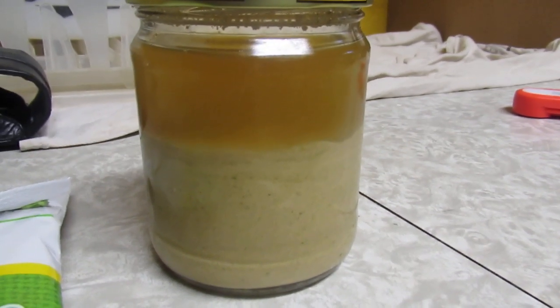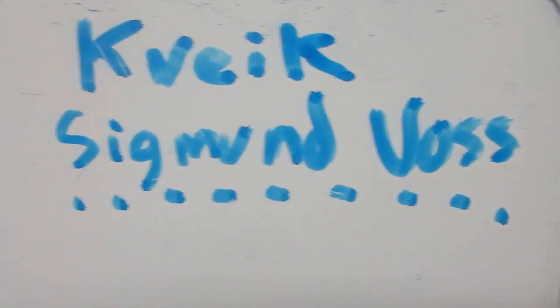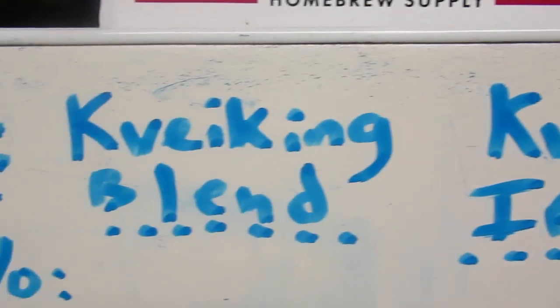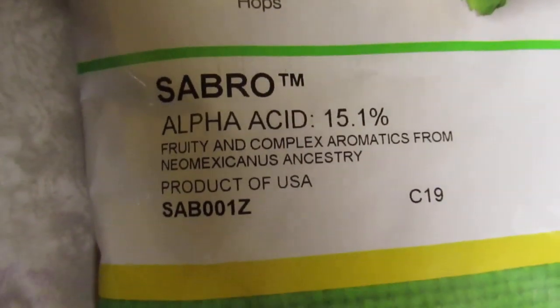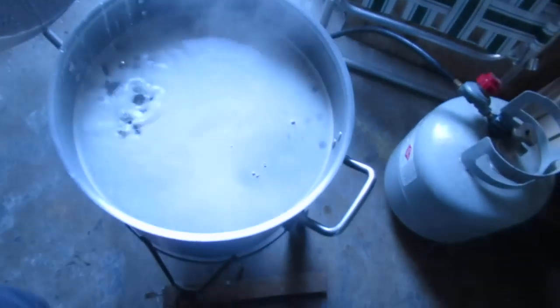There is my kviek yeast — I got the slurry from this beer — and as you can see we're just in kviek land these days. Here are the hops of choice today. They are said to impart fruity and citrus characters such as tangerine. Almost to a boil. Coconut is also said for the Sabro, as well as cedar, mint, and cream.